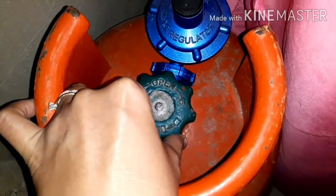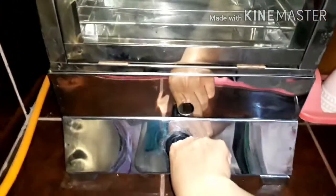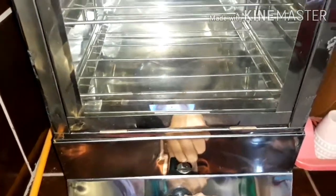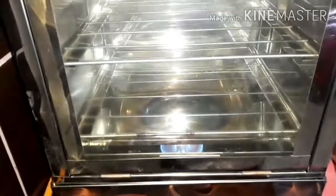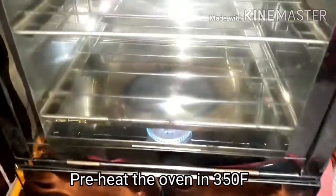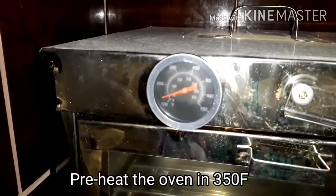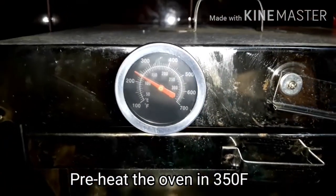Dahil may nagrequest sa amin na viewers na ipapakita ko kung paano gagamitin ang aming gas tube top oven, so ito na po. Before po natin ilagay ang crinkles, dapat nakaset po yung oven temperature na 350 degrees Fahrenheit. (Because a viewer requested that I show how to use our gas tube top oven, here it is. Before putting in the crinkles, the oven temperature should be set to 350 degrees Fahrenheit.)